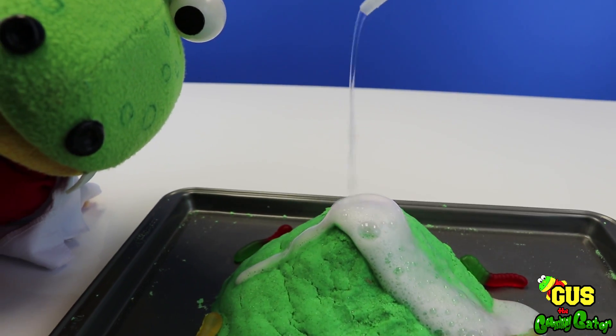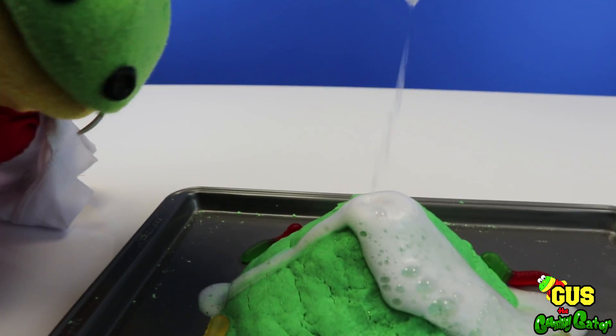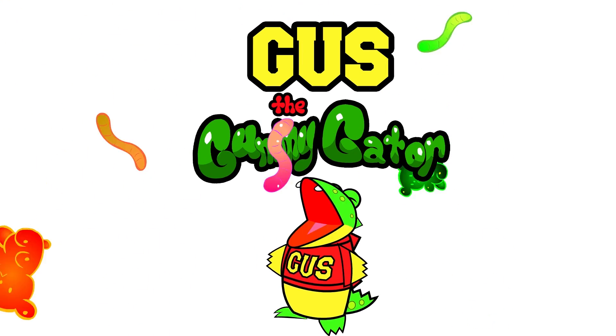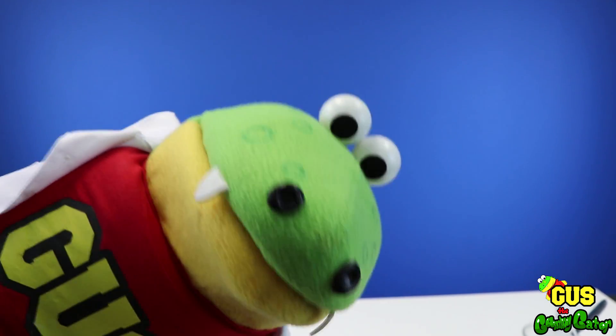Wow, look! Our volcano is exploding! There's volcano acid everywhere! Lava! Gimme that yummy gummy! I'm Gus the Gummy Gator! Hiya little gators!